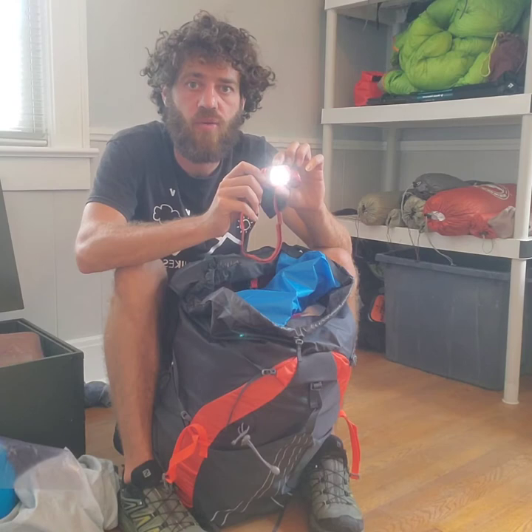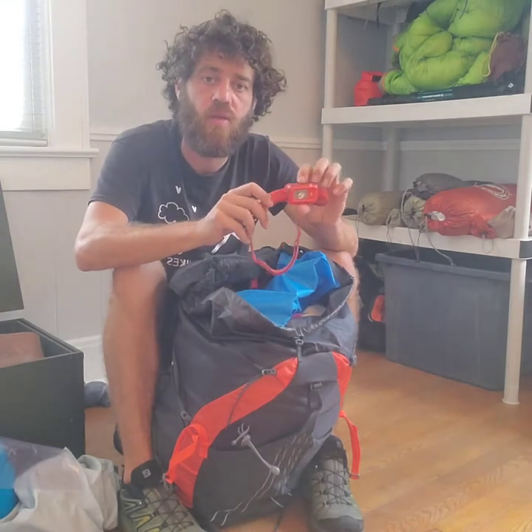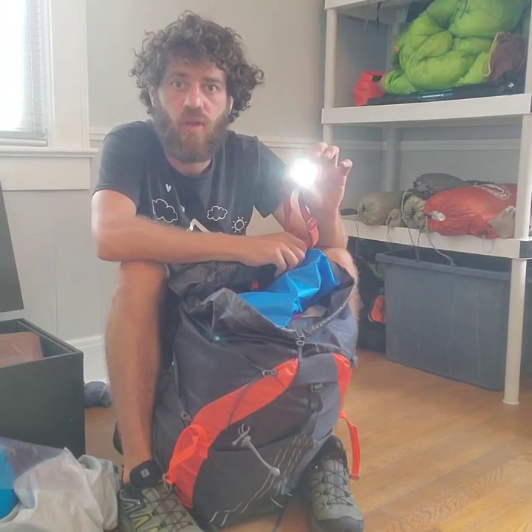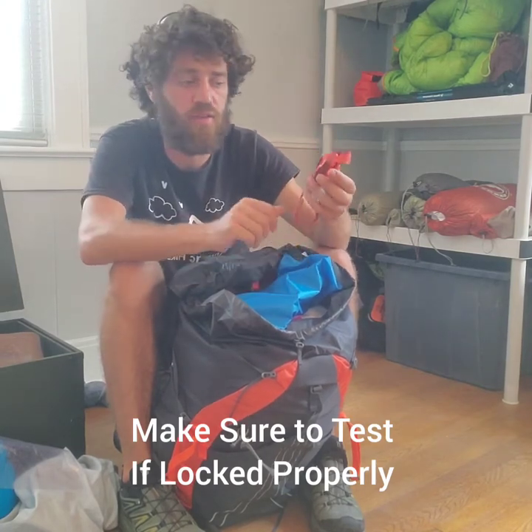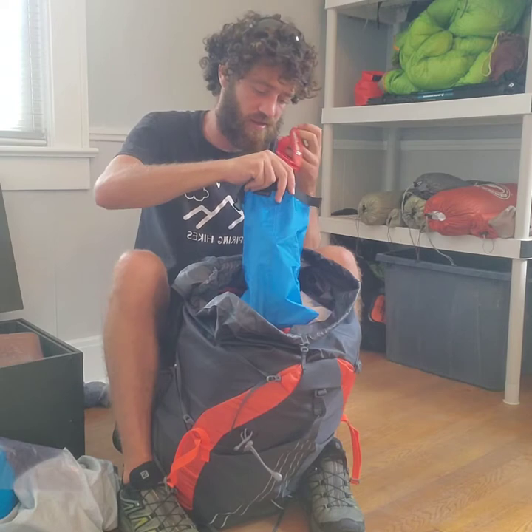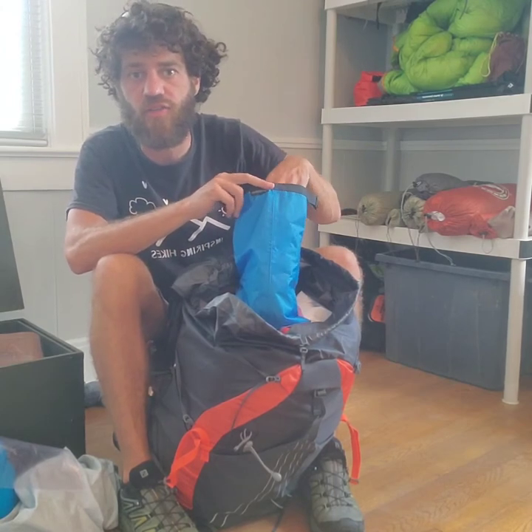Once unlocked, you can press and hold to dim the light or bring it all the way up. At the end of the night when you're packing up, press and hold until it strokes — that means it's locked. When you push it and it blinks, that means it's locked. You don't want this draining batteries — if it's on all day and you get to camp with a dead battery, then you don't have a flashlight. The blue bag is your first aid kit and also a good place to put your cell phone or any electronics you're bringing.